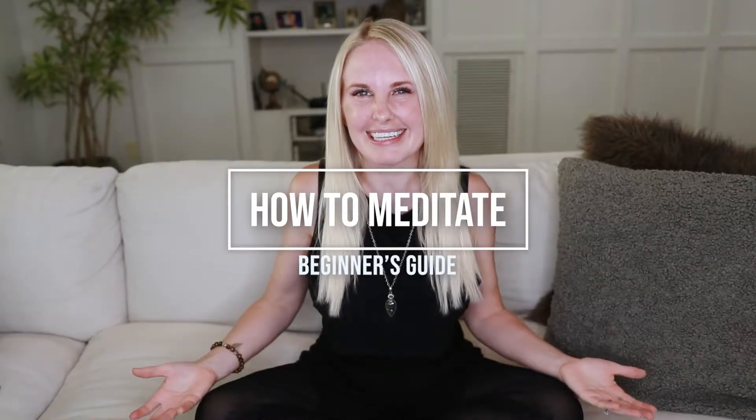How to meditate for beginners. Welcome, you guys. First off, I just want to say I am not an expert in meditating. This is actually a fairly new practice within the year for me, but I would love to give some tips of stuff that I wish I knew when I first started meditating.